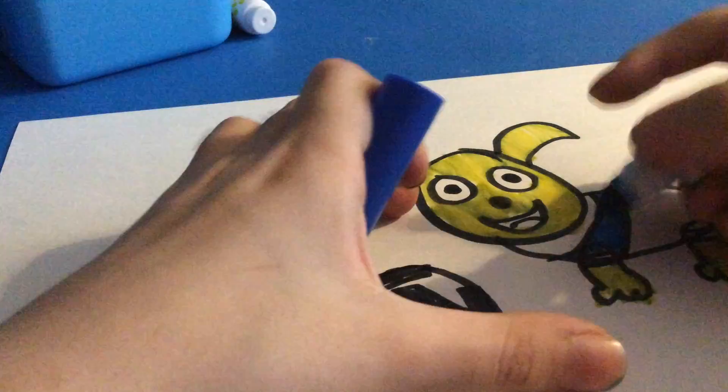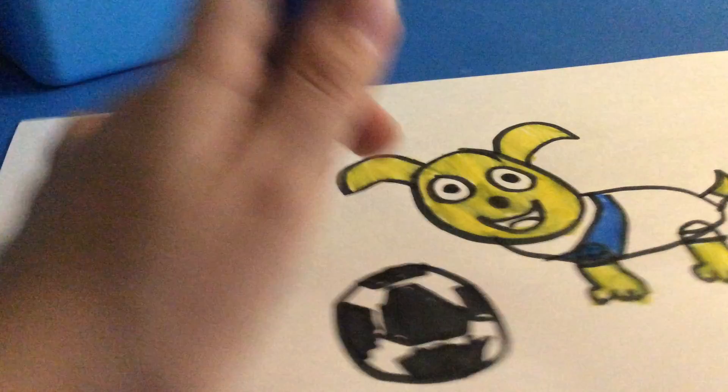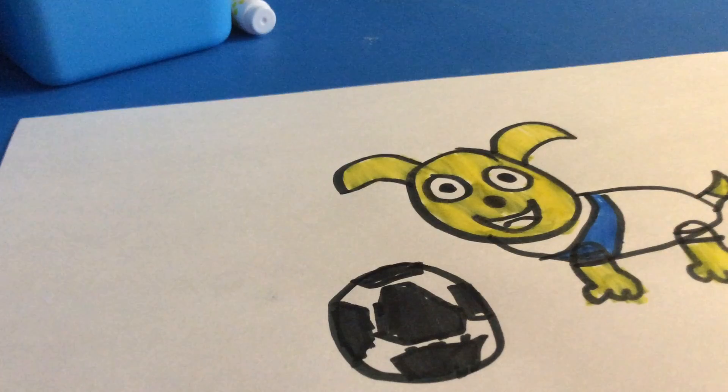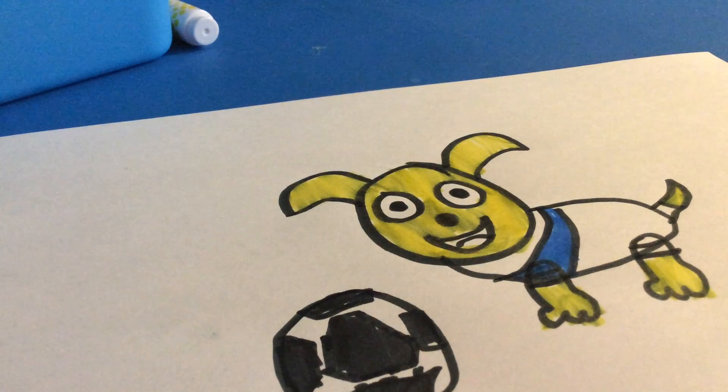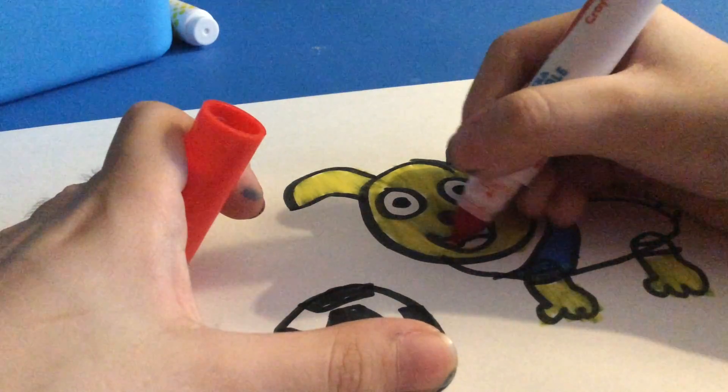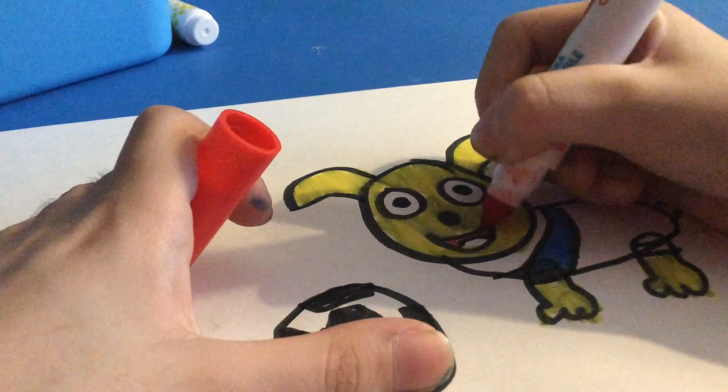Here we go. And this is going to be red. So I'm going to color his mouth red.